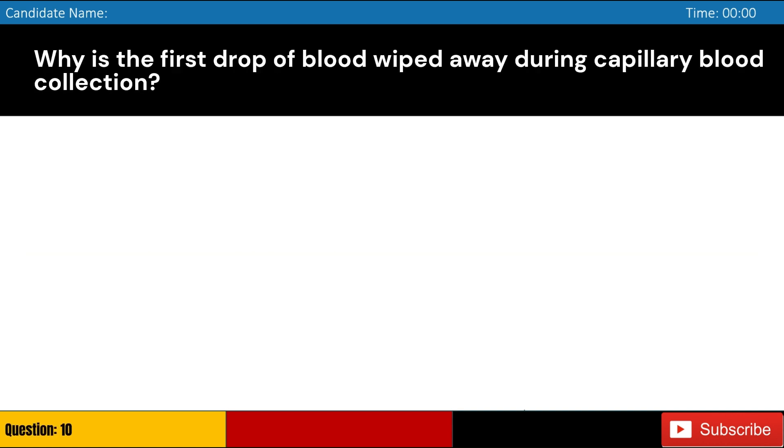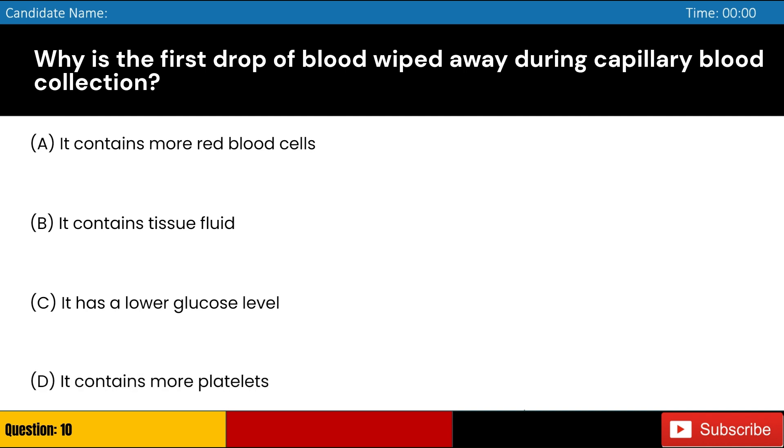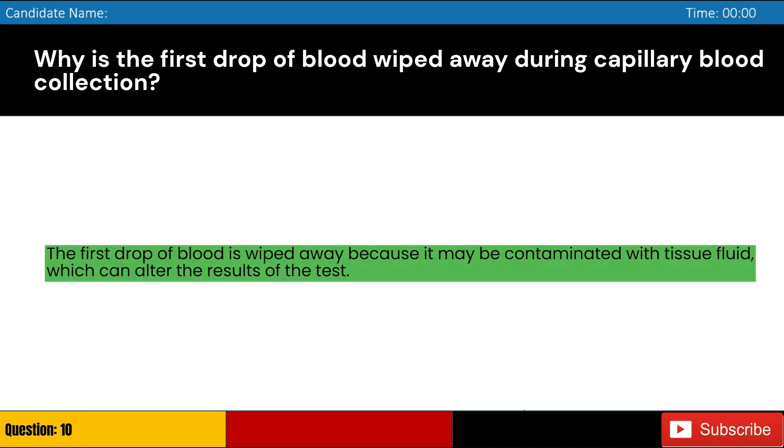Why is the first drop of blood wiped away during capillary blood collection? Answer: B. The first drop of blood is wiped away because it may be contaminated with tissue fluid, which can alter the results of the test.